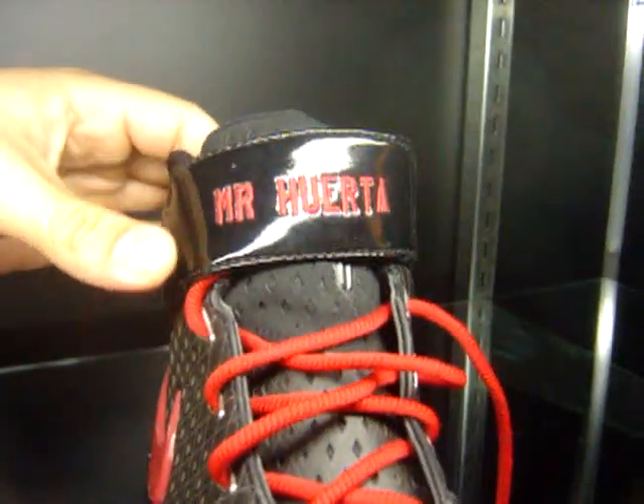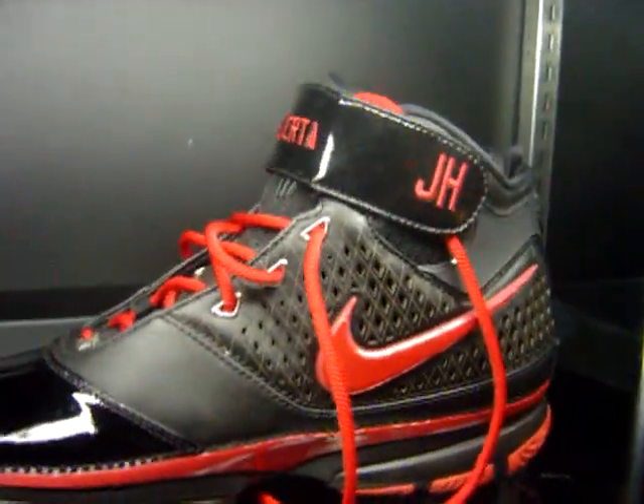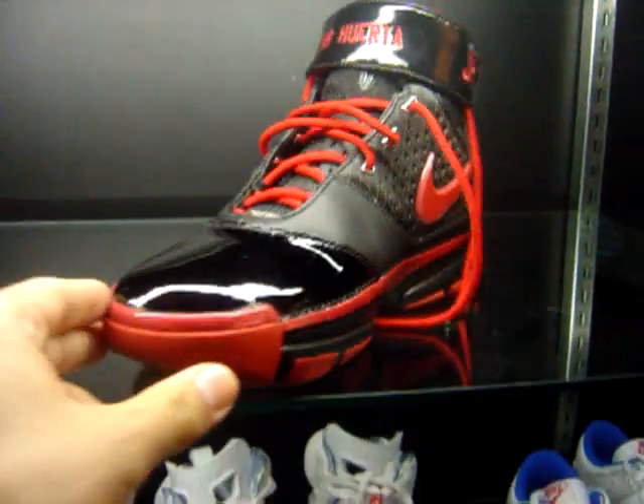I put my last name on there — Mr. Huerta. Got my initials on there. Love that shoe.